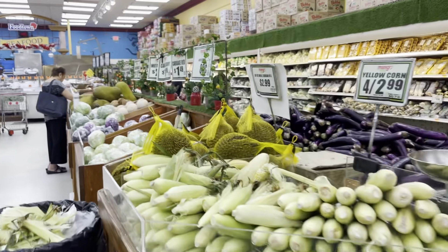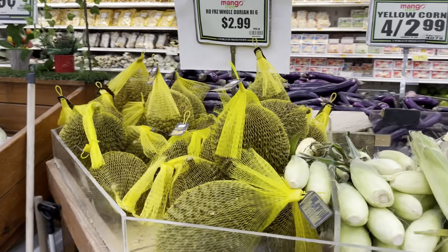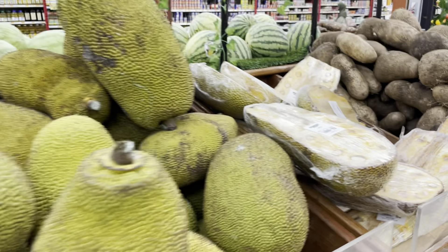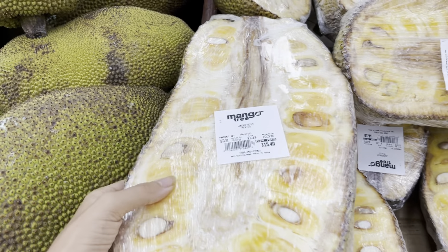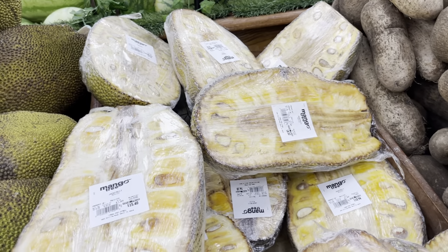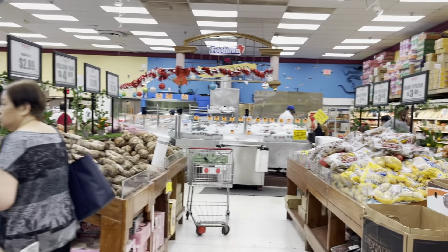Is there any fruit that you really, really want to know how to pick it out? Let me know, boo. Should we get some jackfruit? Oh my gosh. You've got to smell it. Go ahead. Good luck smelling your dead animal body parts.